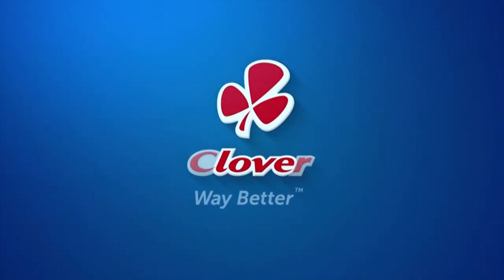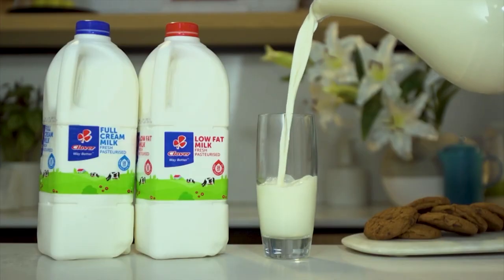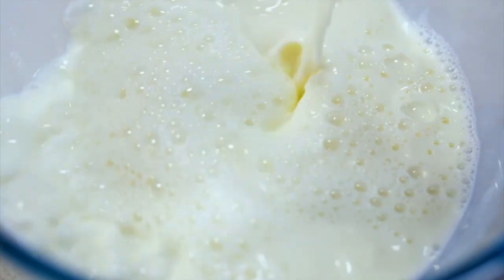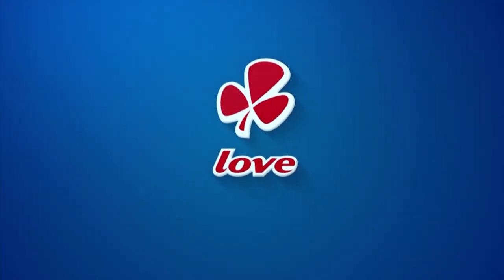Made with love by Clover. Clover Fresh Milk is the number one milk brand in SA. Made with love by Clover.